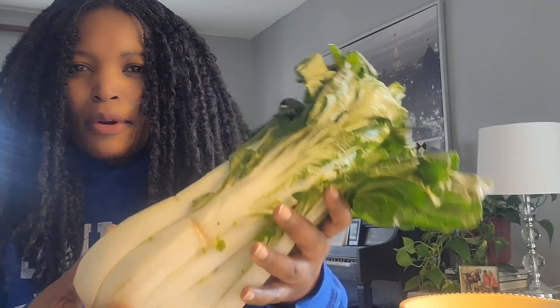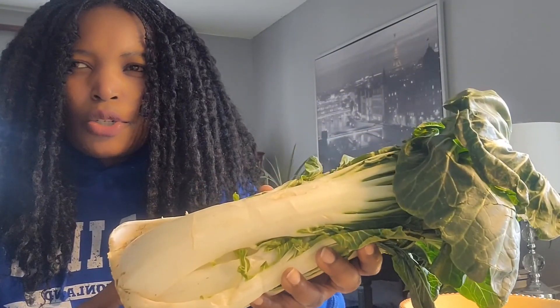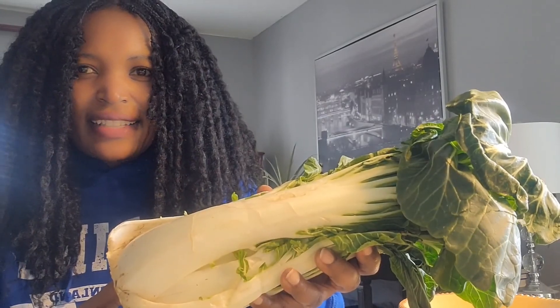Welcome back everyone, thank you so much for coming back. Today I'm going to eat some bok choy. Here's some bok choy I bought at Walmart — it was about two dollars and forty-eight cents.